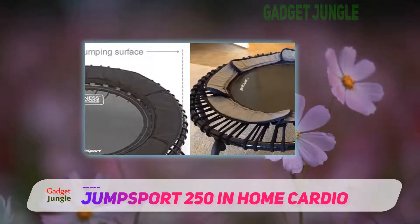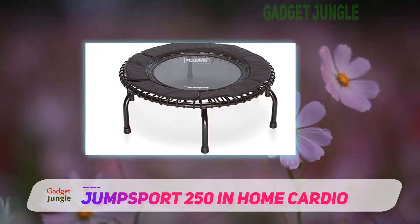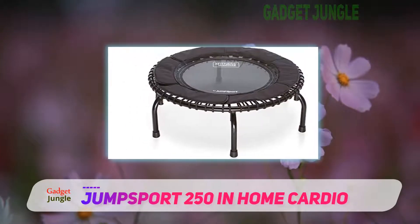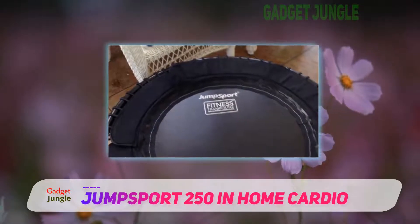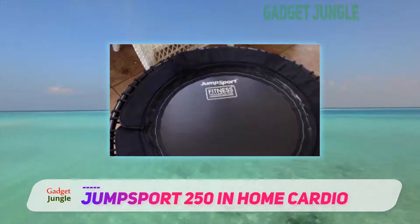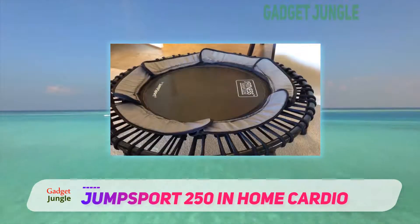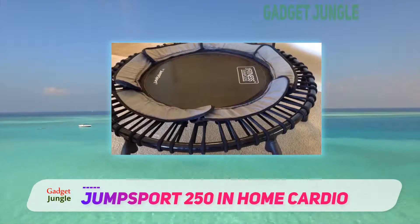Another thing that puts this miniature trampoline on the map is the exhilarating bounce it delivers. It features as many as 30 Jump Sport premium Enduro Last cords. These cords have been cycle tested to over 400,000 bounces and have shown to deliver exceptional bounce while lasting 3x to 4x longer than competitive products.